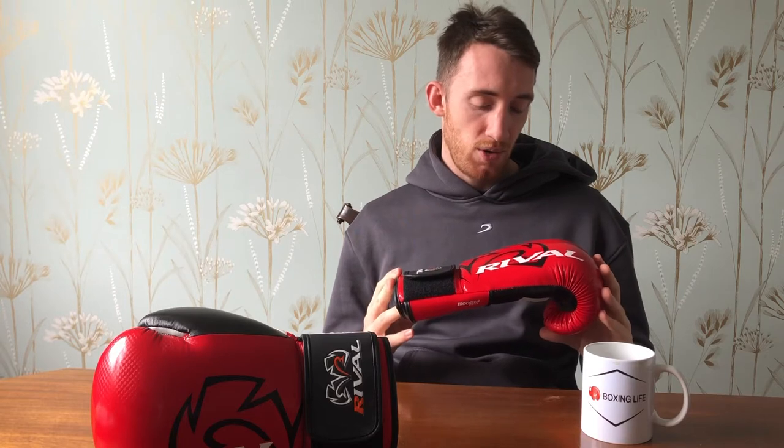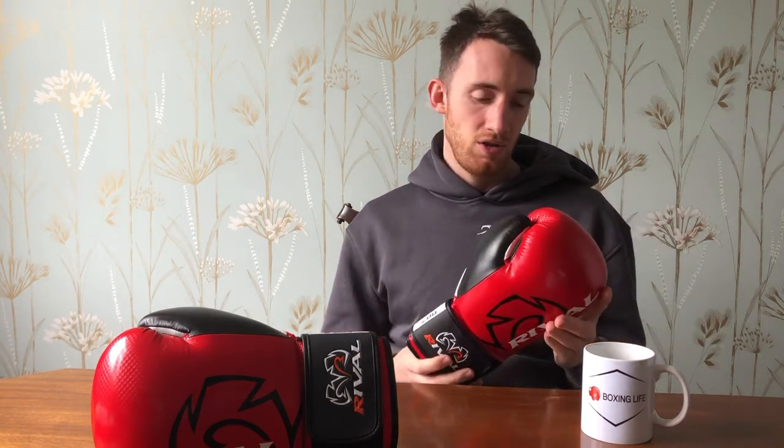Today I'm going to be having a closer look at the Rival RB7 Boxing Gloves. I got these in a blood red version, a kind of traditional style which I think is quite cool. Rival are a Canadian boxing equipment company. They've made tons of different types of boxing equipment and they're well known for their innovative boxing gloves — they kind of have a slightly different style and they definitely try new things. I quite like Rival. They're a good brand, and today I just wanted to go over this beginner glove, which is the RB7.